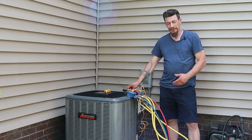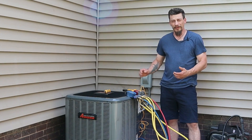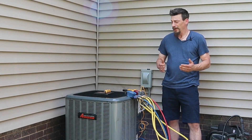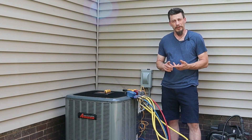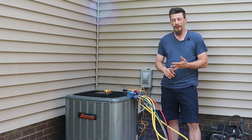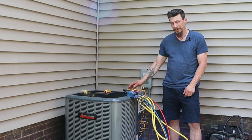We all know the last thing YouTube needs is more coil cleaning videos, but you would think with all those videos out there, none of them actually show real results. There's no pressure readings, no temperature differentials, no amperage comparisons, nothing. They all just end the same way with a pretty looking coil.